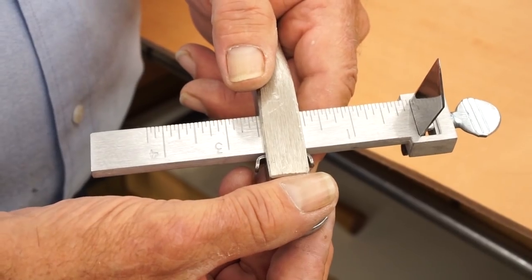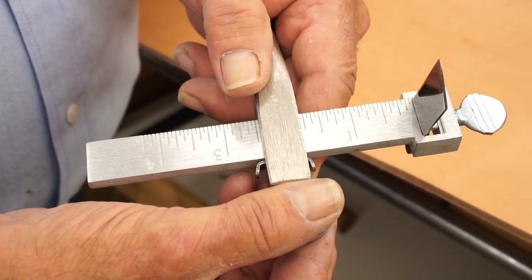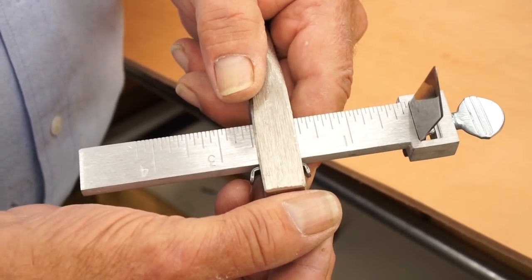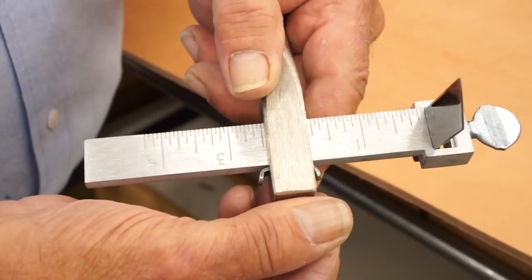When I first started making saddles, the guy that was showing me how told me this is one of the very few tools you have to learn to use right-handed. So if you're left-handed, you've got to learn to use it right-handed.